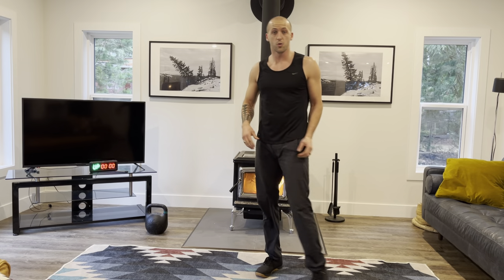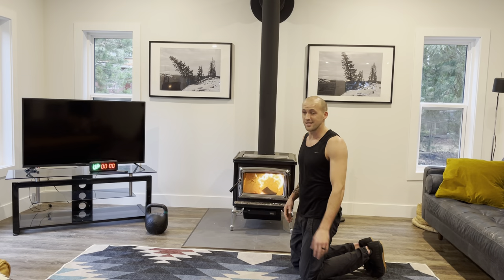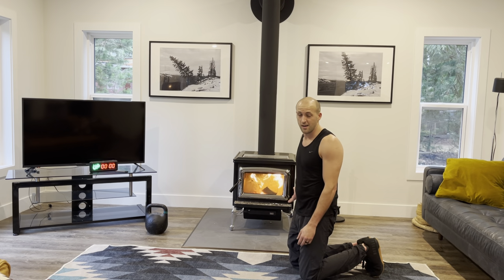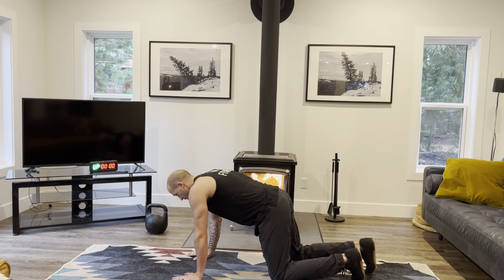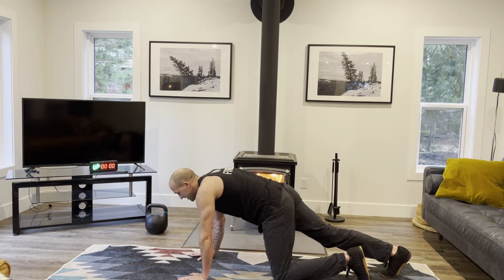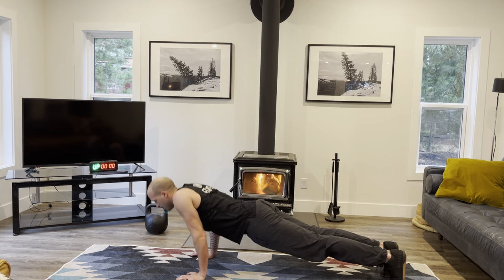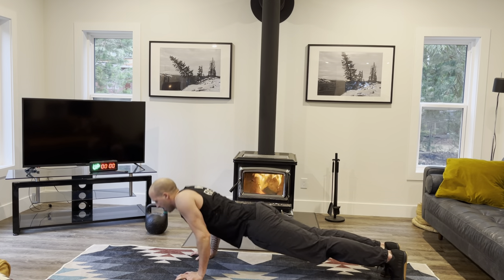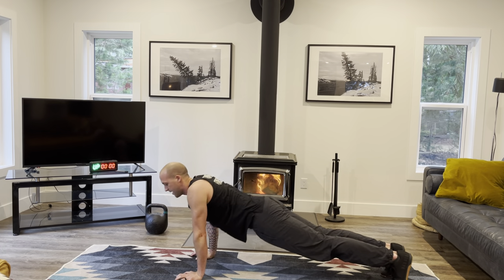Now we're going to go for push-ups. Remember, this is just a warm-up. If you're as lucky as I am to be doing it next to a fire, you're definitely going to be hot. We're going to go for our push-ups: one, two, three, four, five, six, seven, eight, nine, ten.